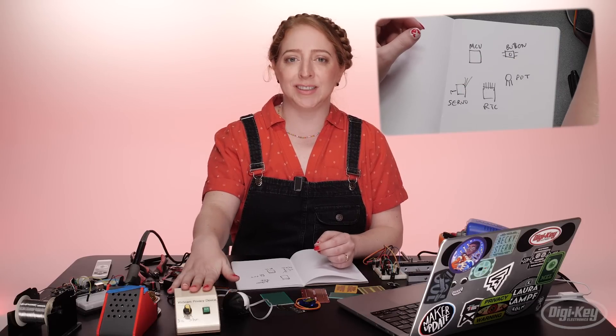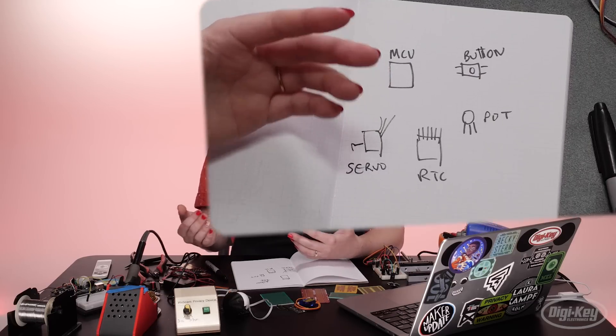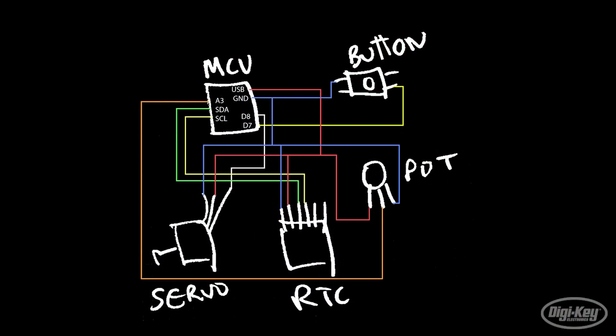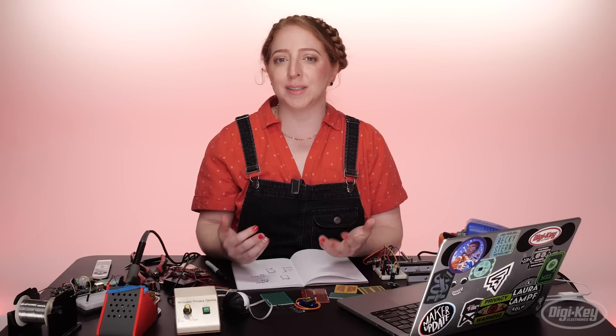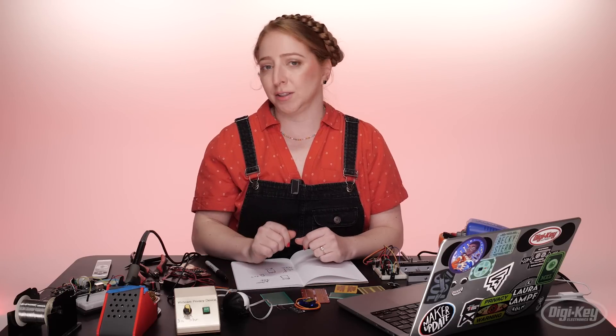Using the webcam privacy device we prototyped together on a previous episode as an example, see how the diagram shows the various components connected to where they go, but the breadboard power and ground buses and various rows aren't always depicted. Abstracting your design to a diagram is always smart and it's absolutely necessary if you want to get your circuit manufactured.